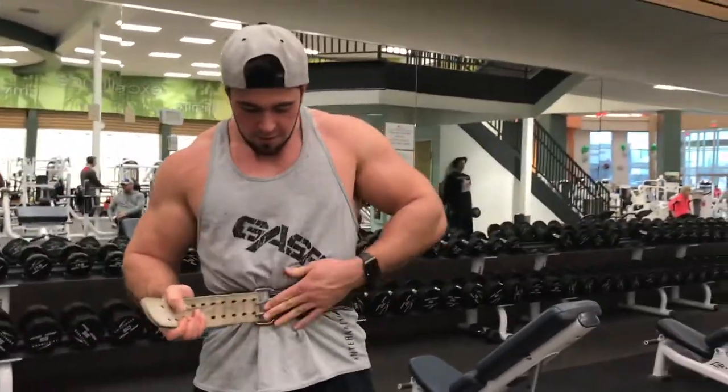I'm going to do some dumbbell rows and focus on pulling towards the hip.